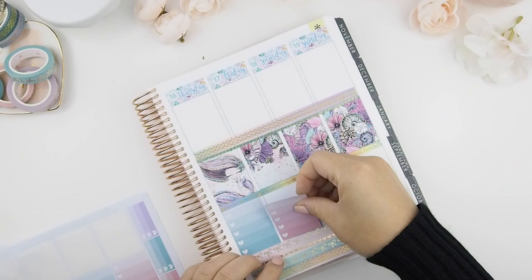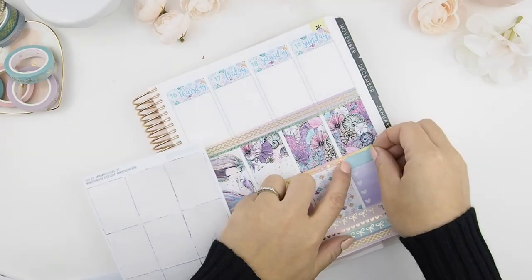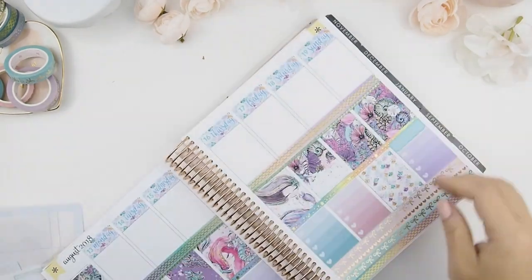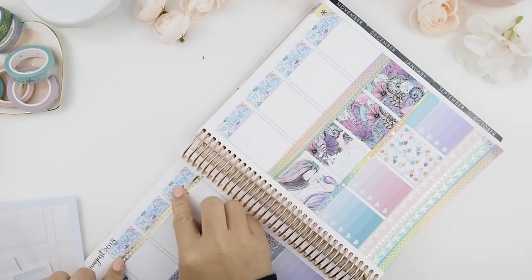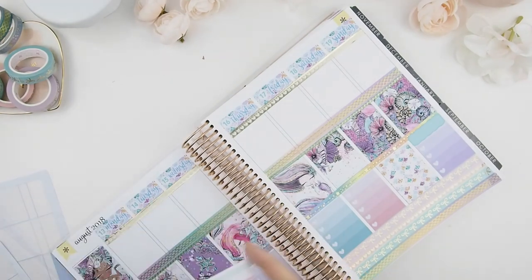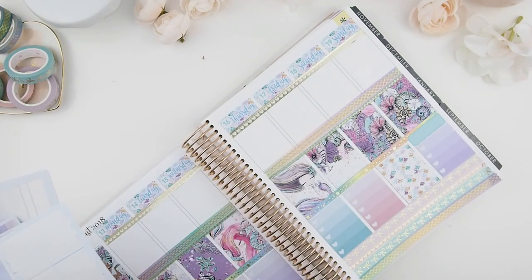Next I'm going to do my to-do's, and I love using ombre heart checkboxes because when I write in them it gives me the perfect area and I can tell how much I need to write — it looks straighter and a bit more organized. I just line off the top part with my washi.